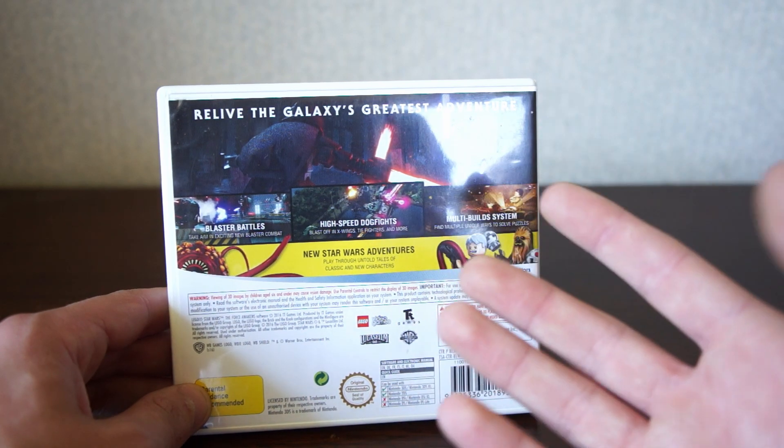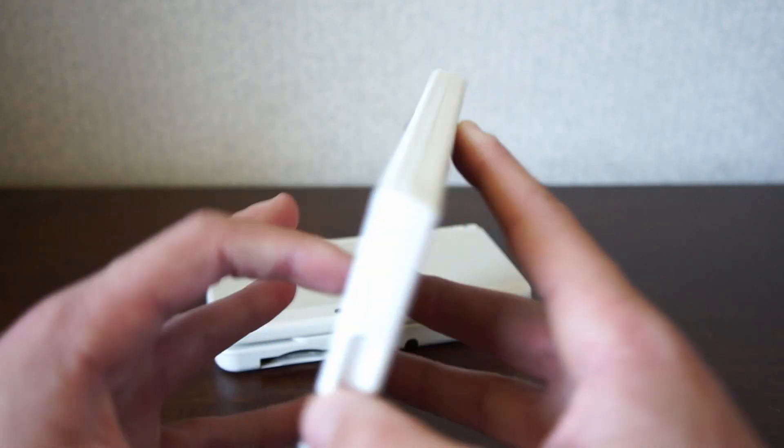This game was a big step forward for LEGO games in general because of more technical elements than previous LEGO games had. Now if we have a look on the inside to look at the cartridge...